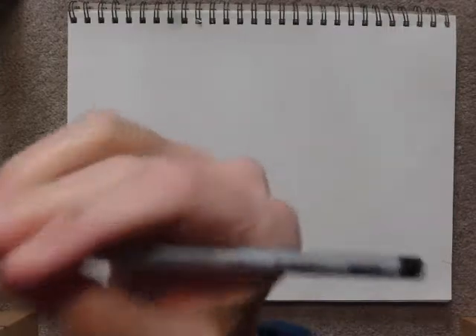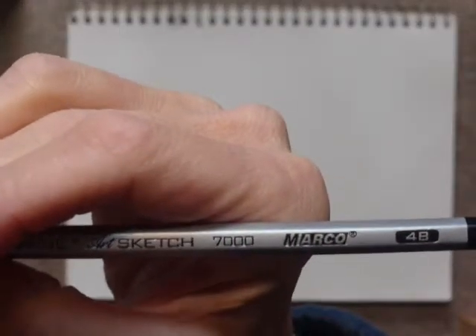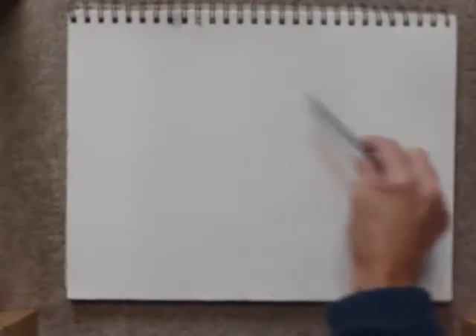All you need is a sketchbook or paper and pencil. I am using a 4B pencil because it's really soft, and a soft pencil lead will make a nice dark bold line. I want to make a variety of thick and thin lines, heavy and soft, so I want to use this pencil — but you can use any pencil you want.